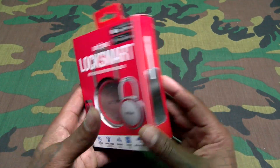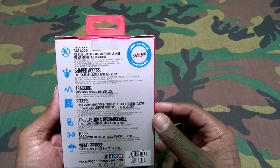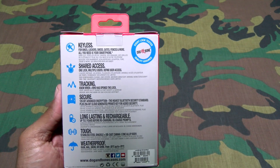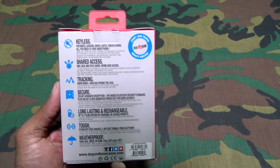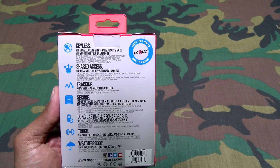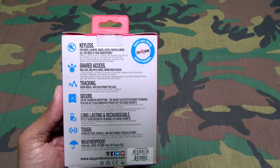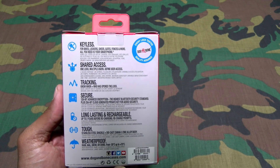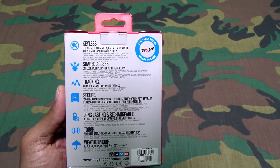Nice looking presentation. Let's go through the features real quick. This is keyless — for bikes, lockers, sheds, gates, fences, and more. All you need is your smartphone, so no more keys, no more combinations. You also have shared access — one lock, multiple users, with defined user access. So if somebody needs to get into your locker while you're not there, you can share the access and they can unlock it themselves.